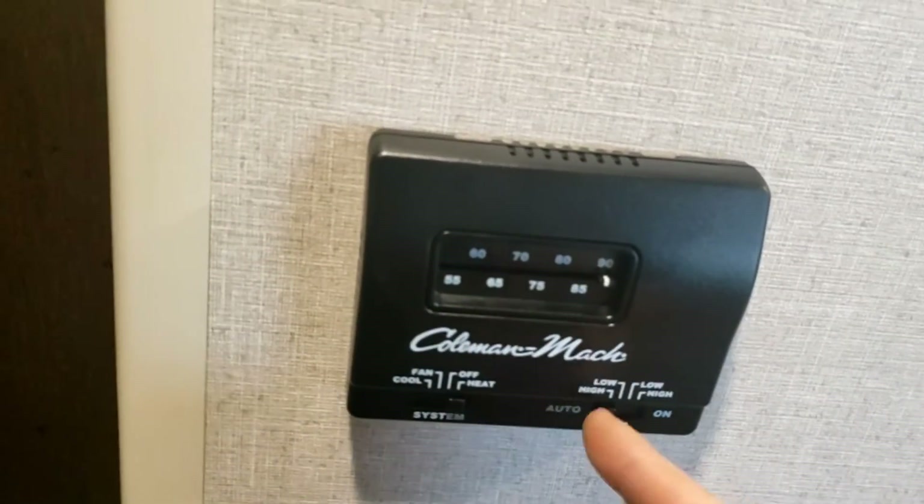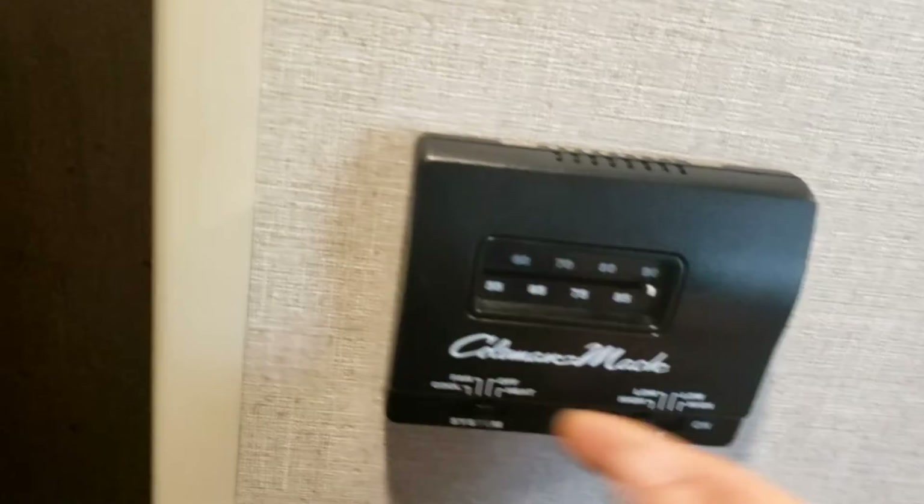Heat goes all the way up to 90 degrees and also works on auto, high, and low. Right below that is your propane and carbon monoxide alarm — it's hardwired to the 12-volt system, so there are no batteries to worry about changing.